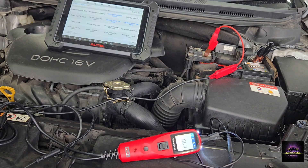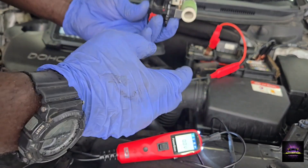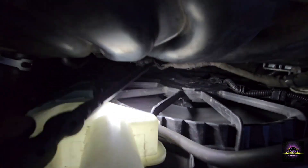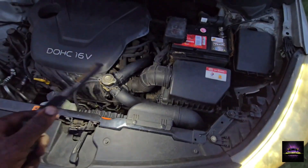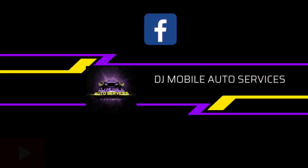I went to the parts store and got a used resistor off a fan. I'm going to put this on and see if I have control going to the fan. The fan is running — that lets me know we did fix this vehicle. Replacing the resistor got the fan working again. Until next time, take it easy!